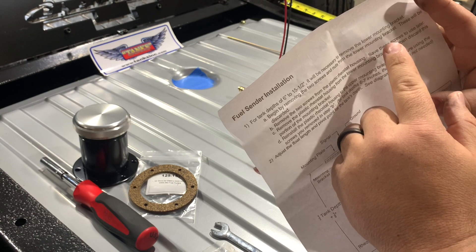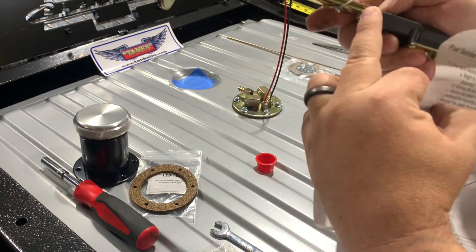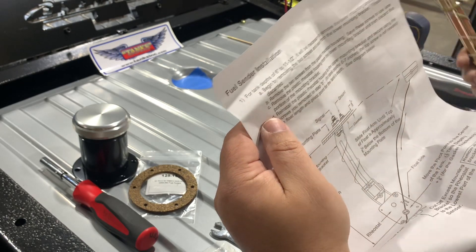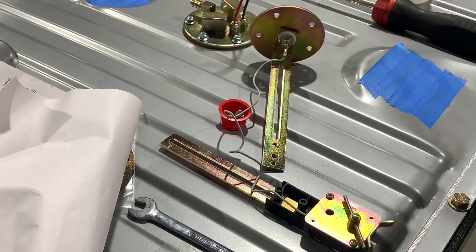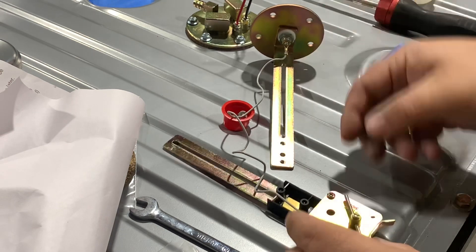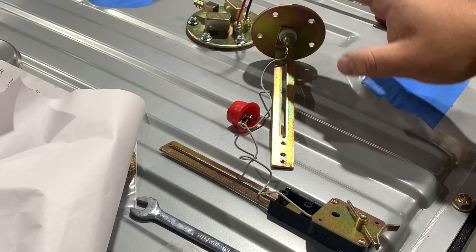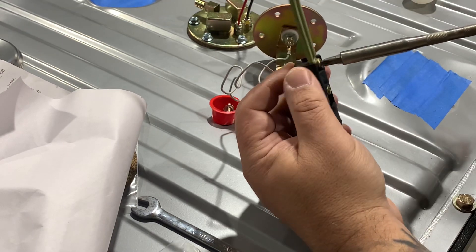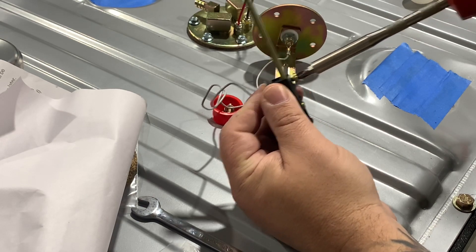It'll be necessary to remove the lower mounting bracket — which is this part here of the sender — by removing the two screws and nuts from the lower mounting bracket; these will be discarded. So both pieces are separated. I can see what's going on: they want you to remove them, then remove this plastic rheostat housing, and reinstall it onto the bracket that has the sender on it since we have a shorter tank. It says to hold onto these screws because we're going to reuse them when we install it on the upper bracket.